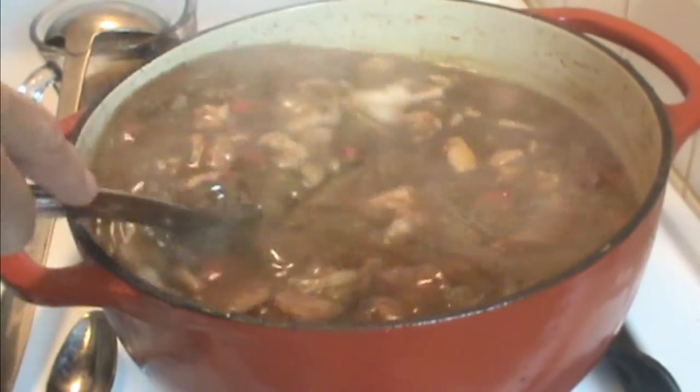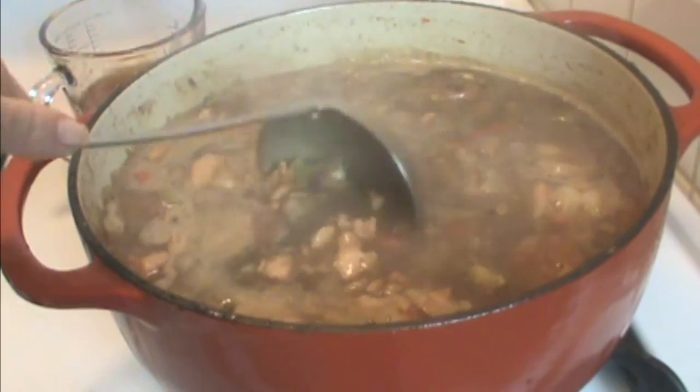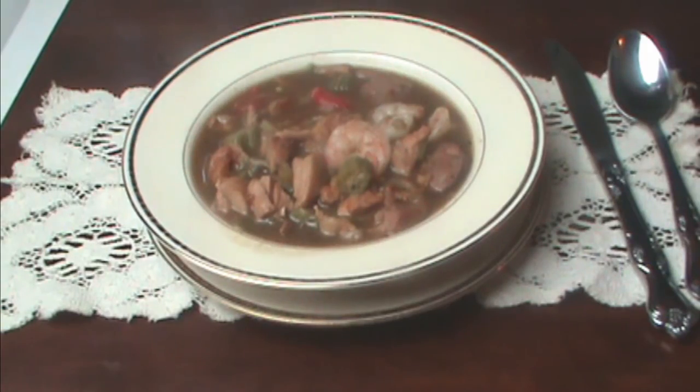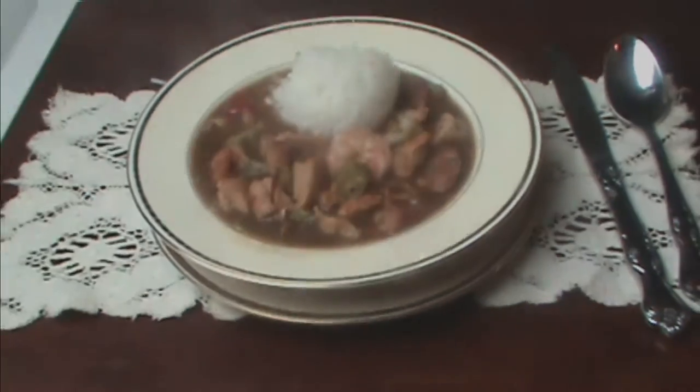We are about done here. Just let it come back to a simmer — that gives the shrimp about three minutes, and then turn it off. This is just beautiful and smells great. I'm going to plate this up now and show you what we got. You'll probably want to serve this in a big bowl with a nice scoop of rice — I'm just using plain white rice, you can use any rice you like. Gumbo doesn't taste like anything else; it has a unique flavor. You can make soups and stews all you want, but nothing tastes like gumbo — this combination of the sausage and the chocolate roux and the okra. There's nothing like gumbo.